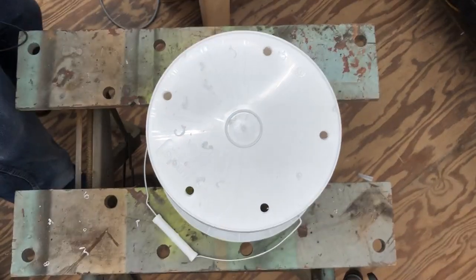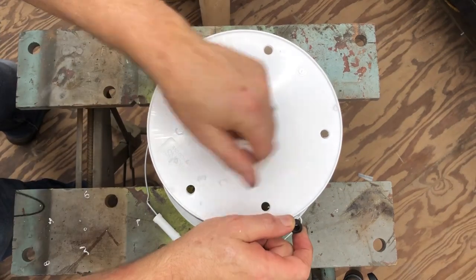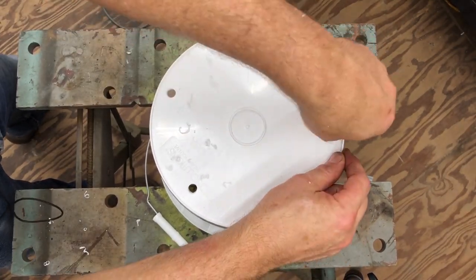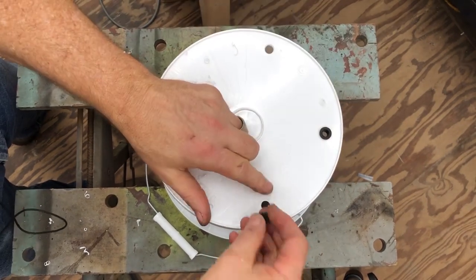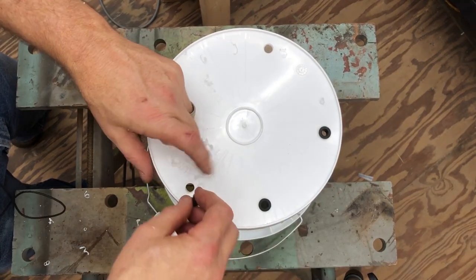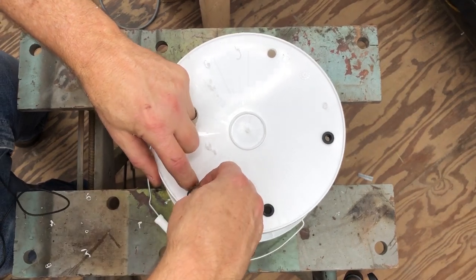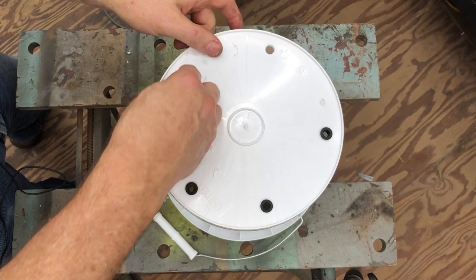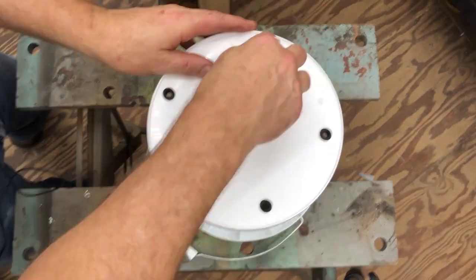And that's it. Now what we do is take our grommets and put the grommets in the hole.